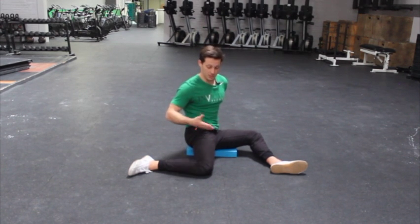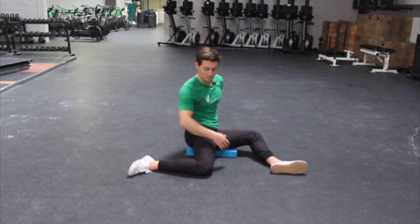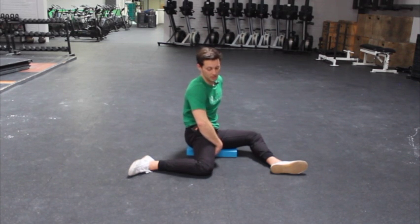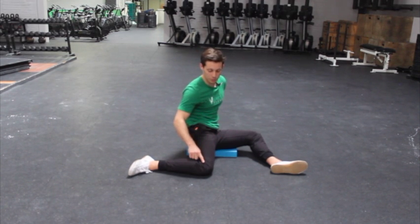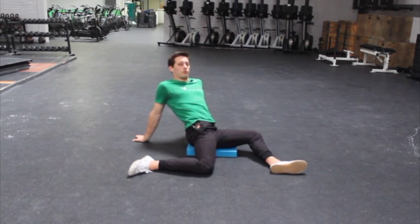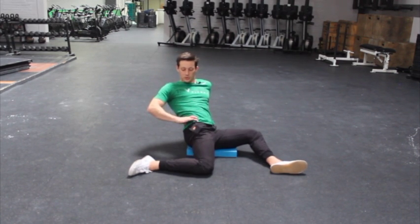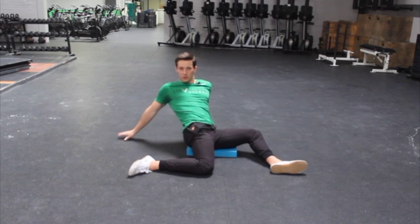You're going to find a stretch sensation on the outside of this hip. Many people find it out here or in here, but I think getting you to push your knee away from you a little bit and lean back a little bit more — almost like you were gluing this knee down and then rotating your torso away from that glued knee.